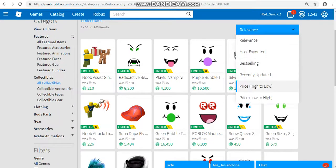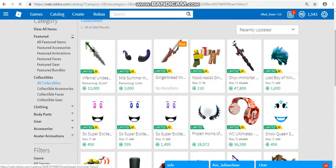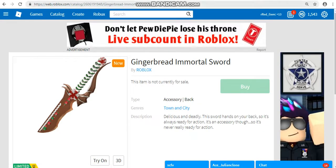I'm going to leave the link to this in the description. It's right here. It's the Gingerbread Immortal Sword. It leaked an entire two months ago on rbx.leaks. And at first sight, I thought it looked really cool.